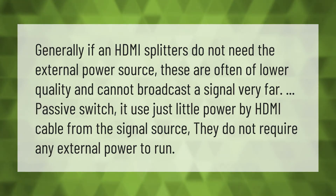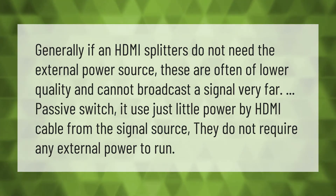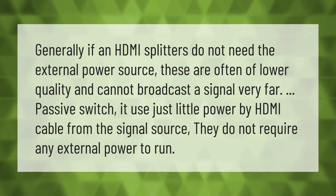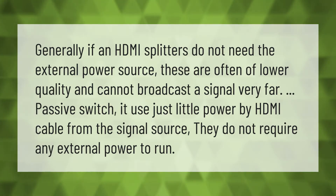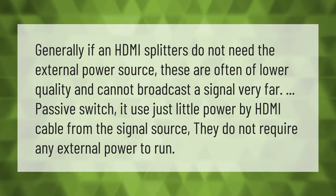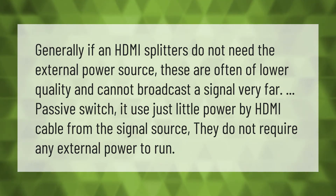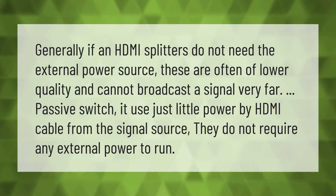Generally, HDMI splitters that do not need an external power source are often of lower quality and cannot broadcast a signal very far. Passive splitters use just a little power from the HDMI cable from the signal source and do not require any external power to run.